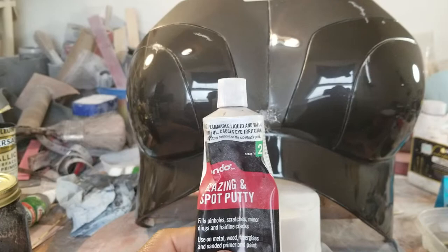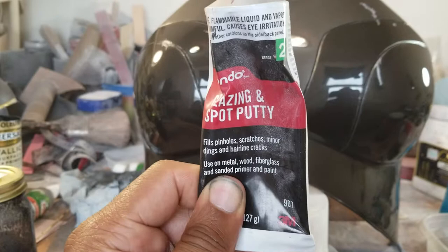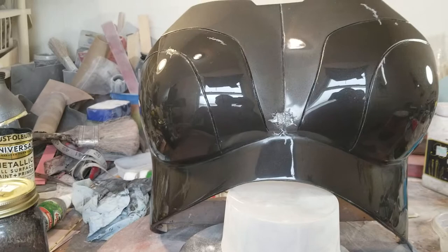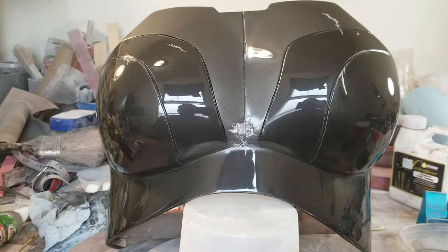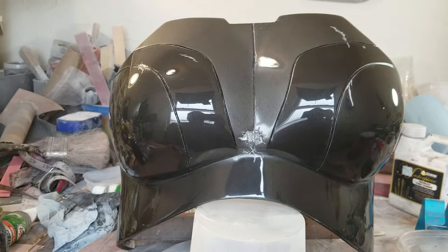If there are any remaining pinholes, I spot them with the glazing putty. Word to the wise: this will melt the primer a little, which is actually not a bad thing — it goes into the cracks and pinholes a bit better. If you see the primer sliding off, don't worry, just recoat it. It's all it is is the alcohol making that happen. Once I sand that back with another 220-grit pass, I prime it again and keep doing that process until I get all the scratches and pinholes out of the piece. While waiting for the primer to cure, you can always speed this up with a space heater.